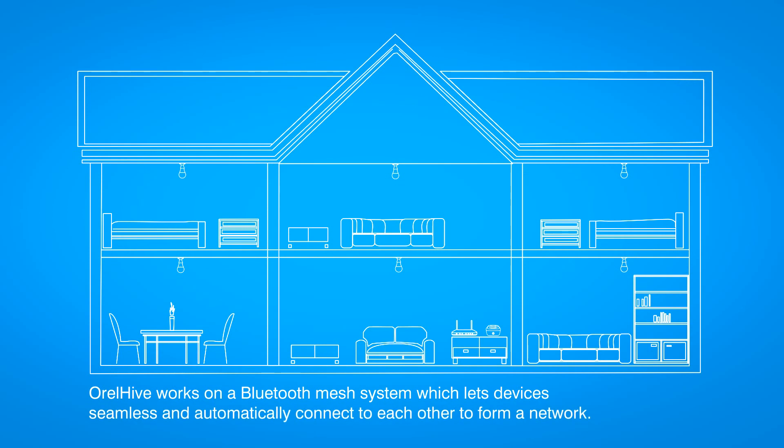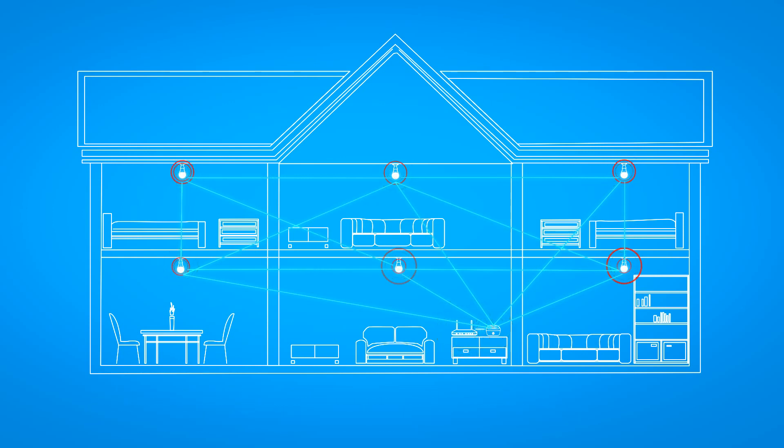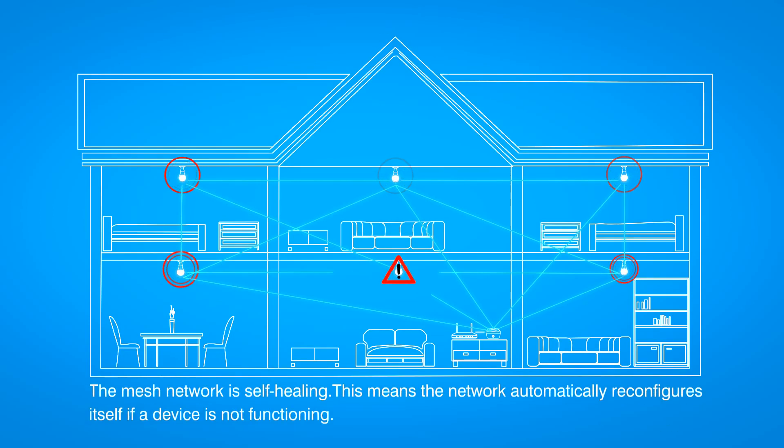Aurel Hive's Bluetooth Mesh system enables you to seamlessly connect all your devices in order to form a network. Hive devices automatically connect together to form a mesh network. This allows a home to be fully connected with multiple Hive devices using a single gateway and router. The mesh network is self-healing, therefore automatically reconfigures if a connected device fails.